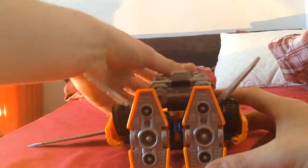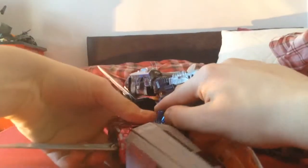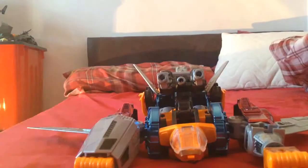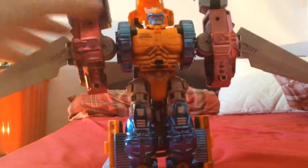Straighten the legs and flip these like that. Now from the top it looks a bit strange — actually it looks okay. But from the bottom, when you rotate it up... what is all that? What is this? This just looks completely stupid.